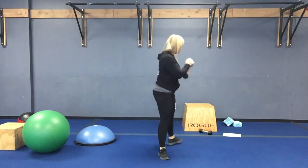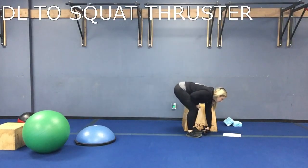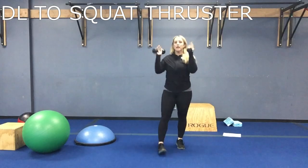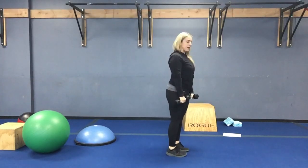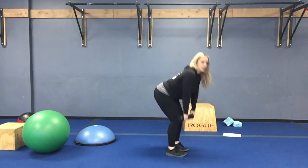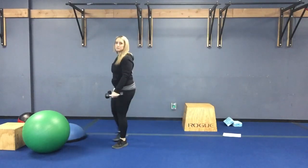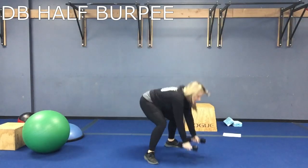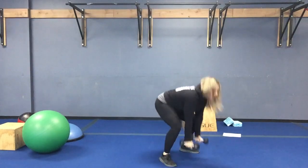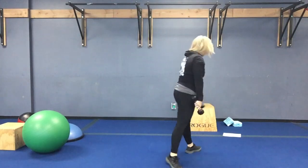Third station is going to be deadlift to squat thruster, and then a dumbbell half burpee hanging onto your weight. Deadlift: roll those shoulders back, back flat, coming down, then pop those weights up and hit that squat thruster. The cardio round is a half burpee to stand holding your weights — I want them to be heavy. Kick it out, come up, stand with your heavy weights. Third time around, going back to that deadlift.